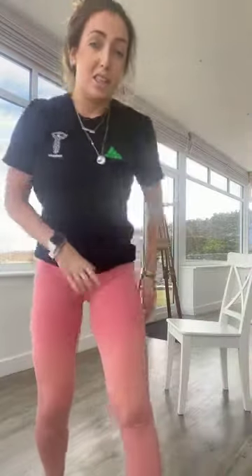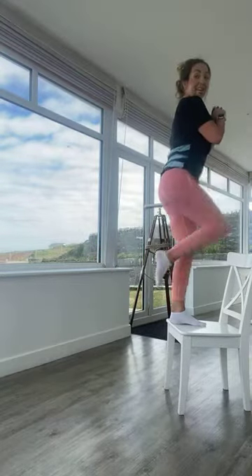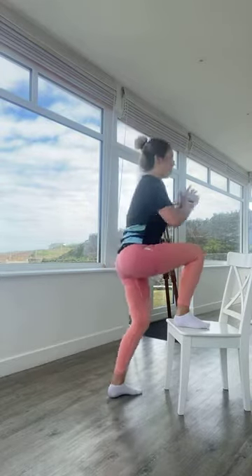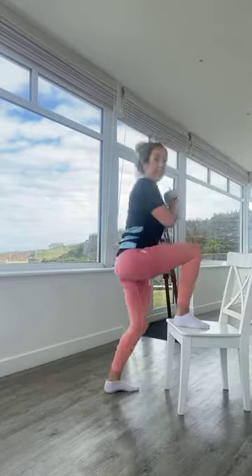Now we're on to our second round — more of a lower body focus. If you want to make this harder, grab your dumbbells or cans. We're going to start with step-ups: starting with the right foot, come up driving the knee, then come down — staying on the same leg. Exercise two is exactly the same but changing to the left leg.